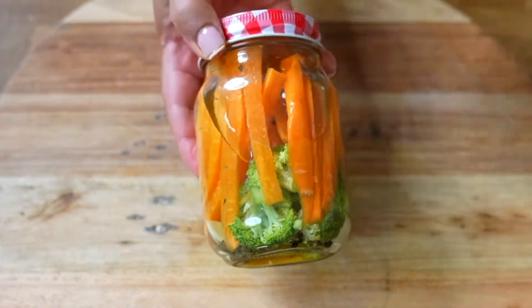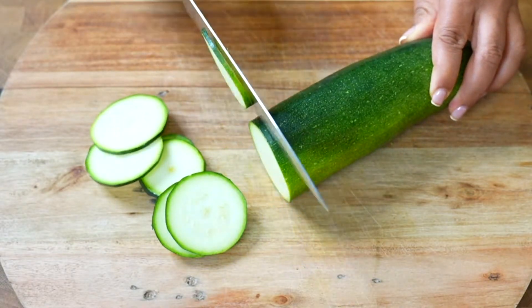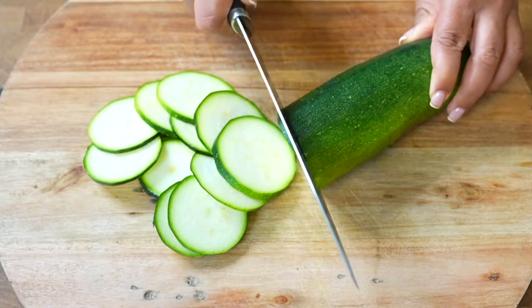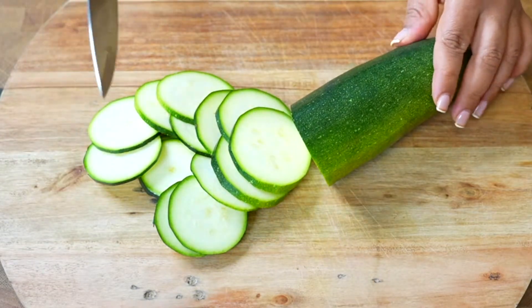Now we are going to make our third preserve. Let's start by cutting a zucchini into thin slices. Zucchini provides our body with vitamins A, C, and B9, as well as smaller amounts of vitamin E and others from the B complex.